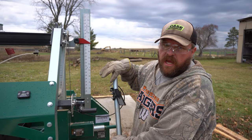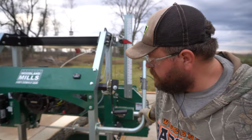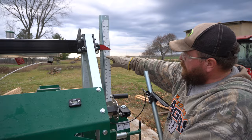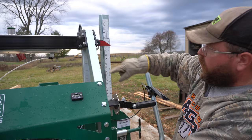Right now I'm at the nine-inch mark on the scale, so I'm going to bring the blade up to get it clear of the log, then bring it back. I'm using the white scale, which takes the kerf — the width of the blade — into consideration. If I bring that down, I'll set it right at the eight-inch mark, and accounting for the kerf, that's going to give me a perfect one-inch board.